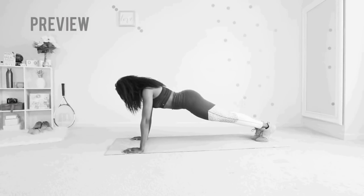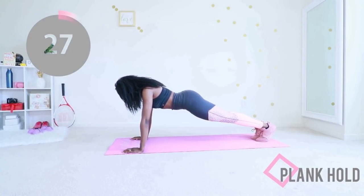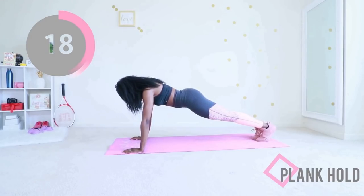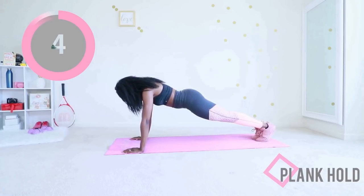We're going back into that plank hold. You know how many seconds of this you can do, so just do your best. Let's go — keep a straight line from your head to your ankle. It's very common for your hip to be hiking up; you don't want that, so bring it down just a little bit. Suck your stomach in, look at the floor — 10 seconds. Extend your legs, suck your stomach in, you're doing it, almost there. Time!